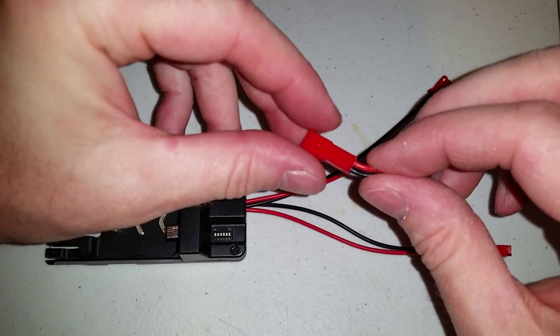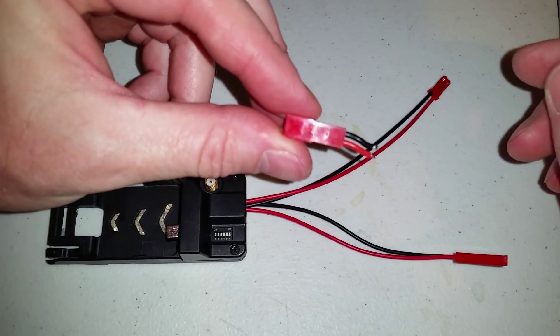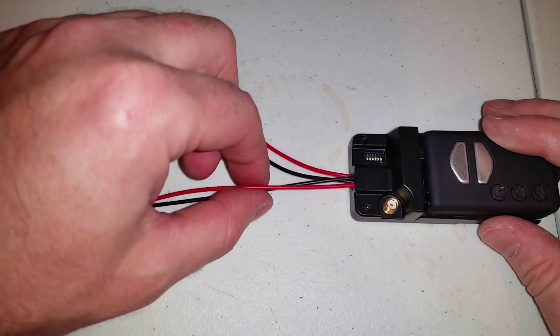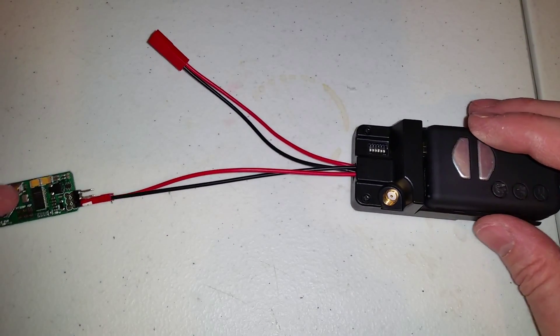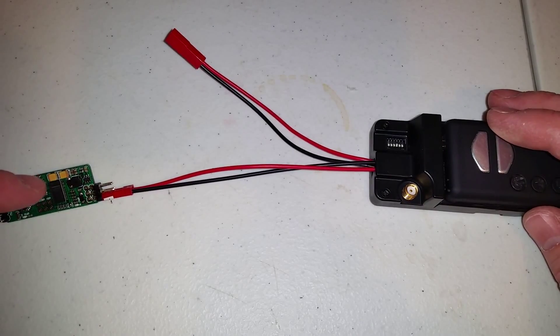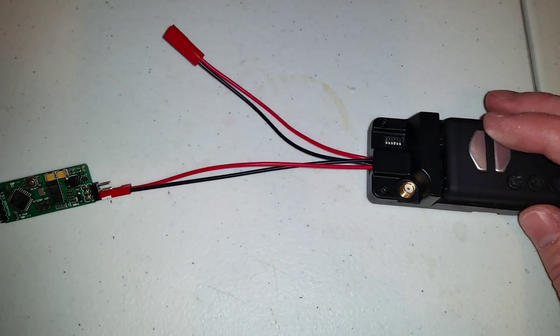This is the factory installed JST connector which is only a couple centimeters long. I've got my video in and out coming from my Mobius going to my Minim OSD, going back into the transmitter, and going out to my goggles.